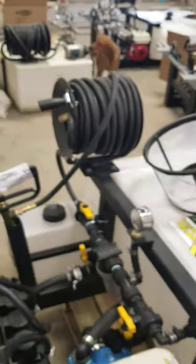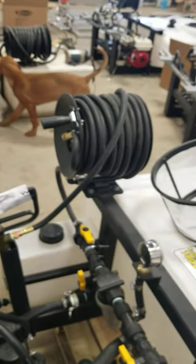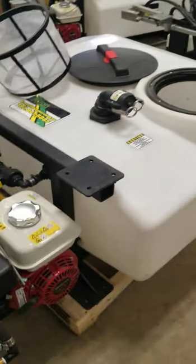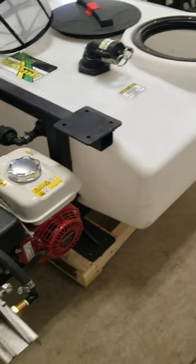The hose reel is mounted on the driver's side, but we have also set it up so that you could either mount a second one or attach it to the passenger side.